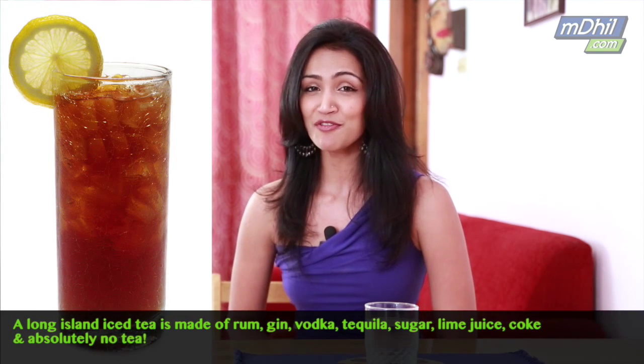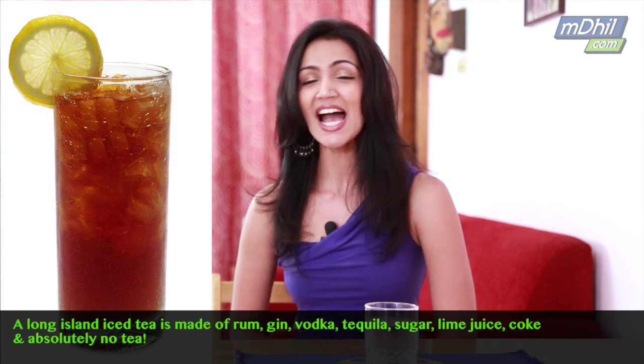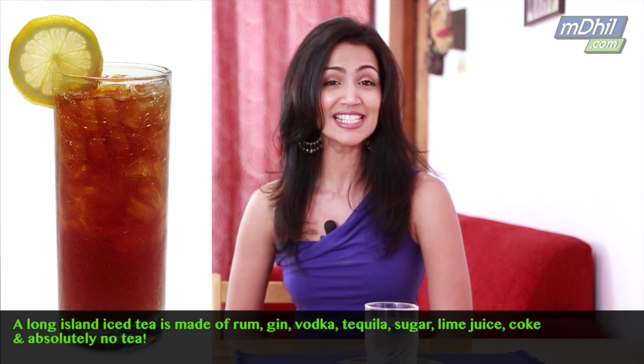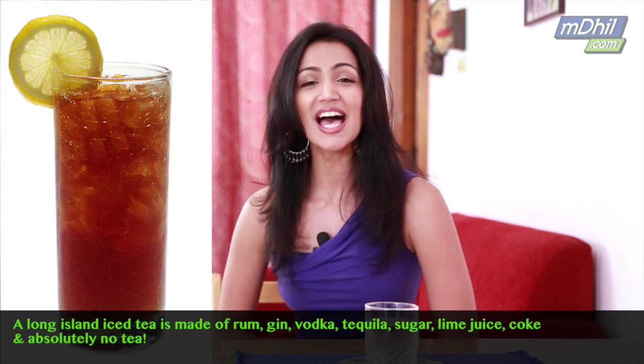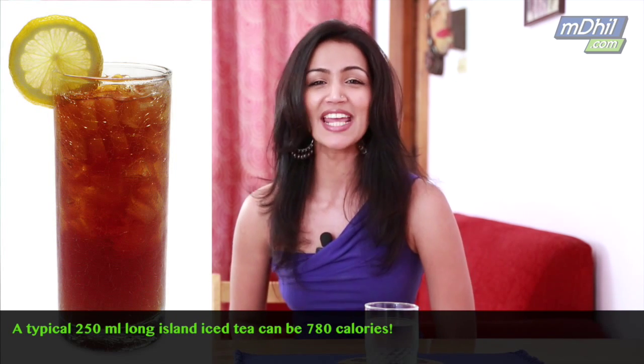Now let's talk about a Long Island iced tea. If you've never had one before, here's something you should know — it has absolutely no tea. A Long Island iced tea has rum, gin, vodka and tequila, sugar, lime juice and coke. A typical 250ml drink will have a whopping 780 calories.